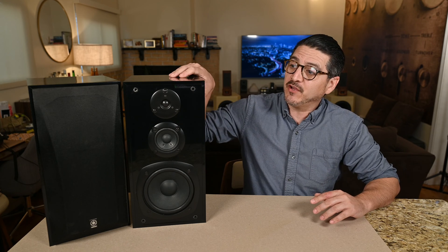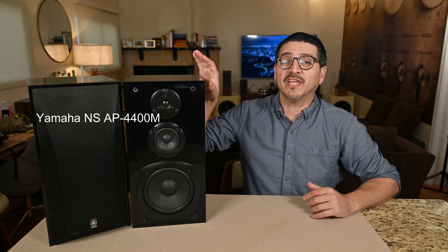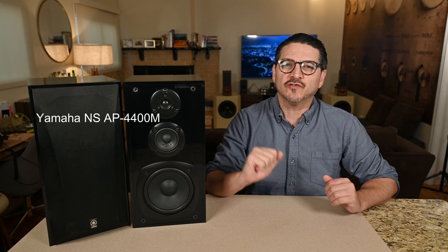Hey guys, thanks for joining me again. Today we have something a little bit different — we'll be doing some DIY. I have here a pair of speakers that I found at a garage sale for $20. These are a pair of Yamaha NS-AP4400M, from around 2005, so almost 20 years old.